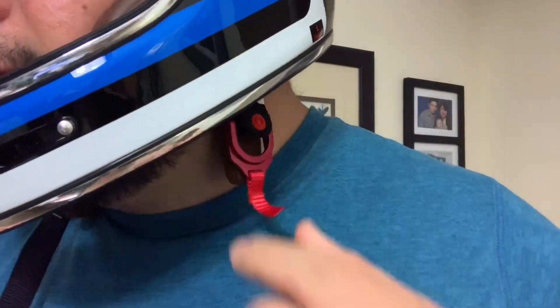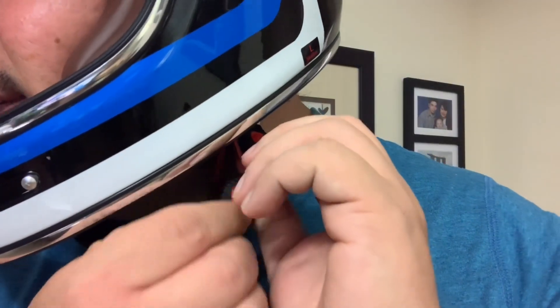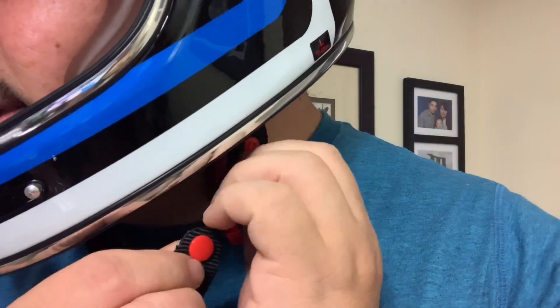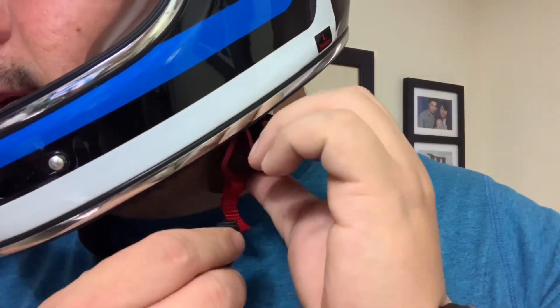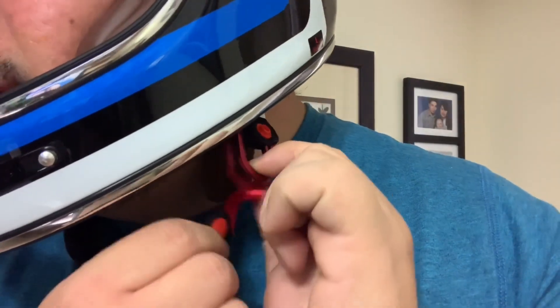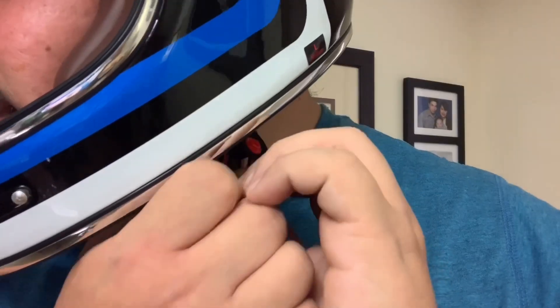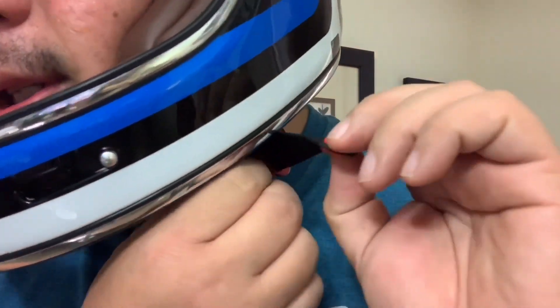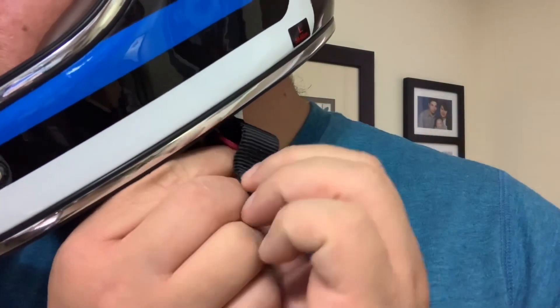So I guess the only thing that I don't like is that the tie is still retro. So you just put this here — I don't like this, I like the clip. They say it's a retro style helmet with the modern features, but this is not modern. I'm not really familiar with this kind of mechanism.